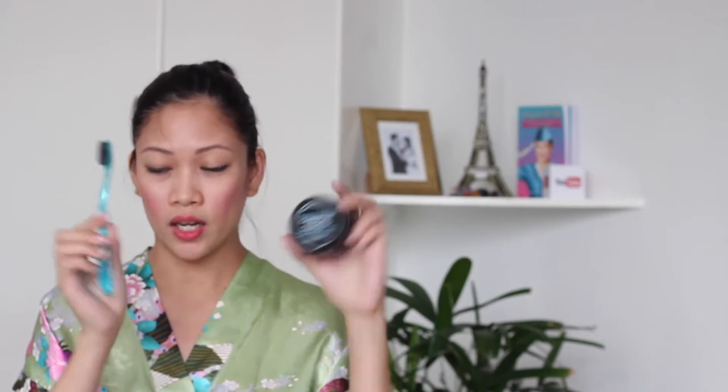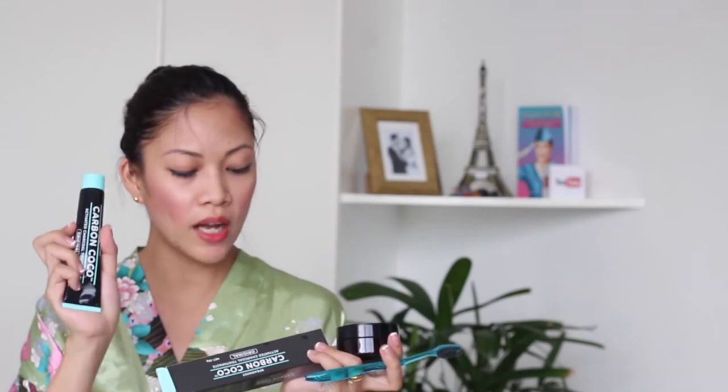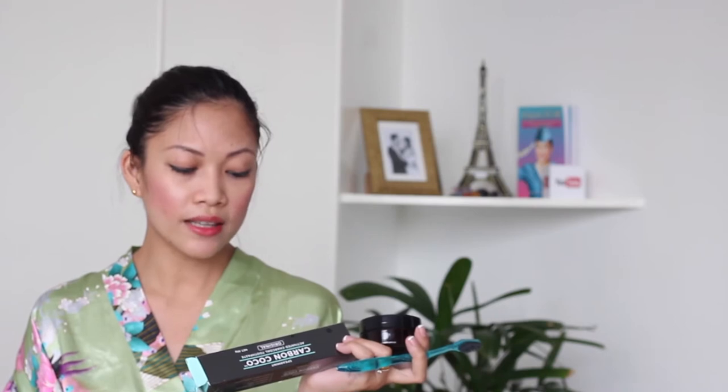So the product comes with this Carbon Cocoa jar, this toothbrush, and this toothpaste. This is an activated charcoal toothpaste. On the instructions: Step 1, first brush your teeth with activated charcoal tooth polish — so that's what we call this one, this is a tooth polish. Then lightly rinse and expel charcoal from mouth. Step 3, brush with activated charcoal toothpaste. Do not swallow, spit out and rinse after use. Brush at least twice a day or as directed by a dentist. For best results, use with activated charcoal tooth polish. Recommended for ages 12 and up.